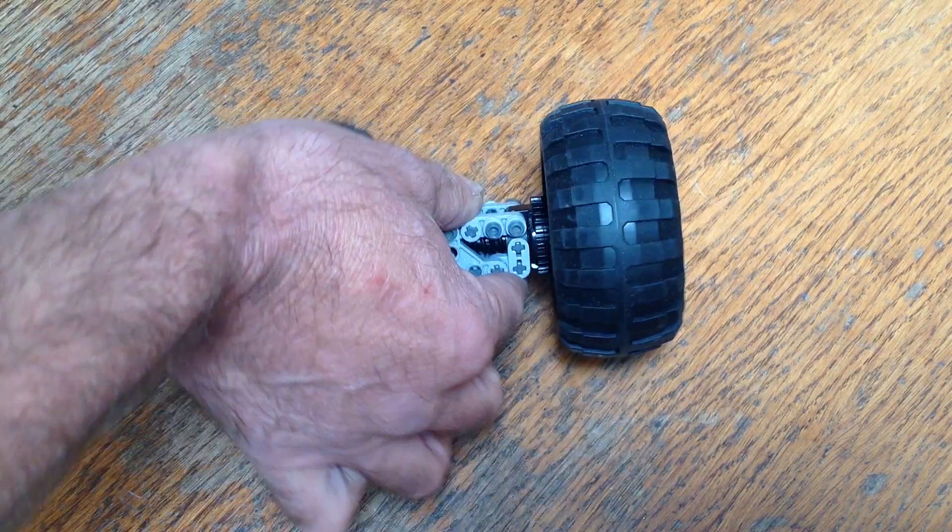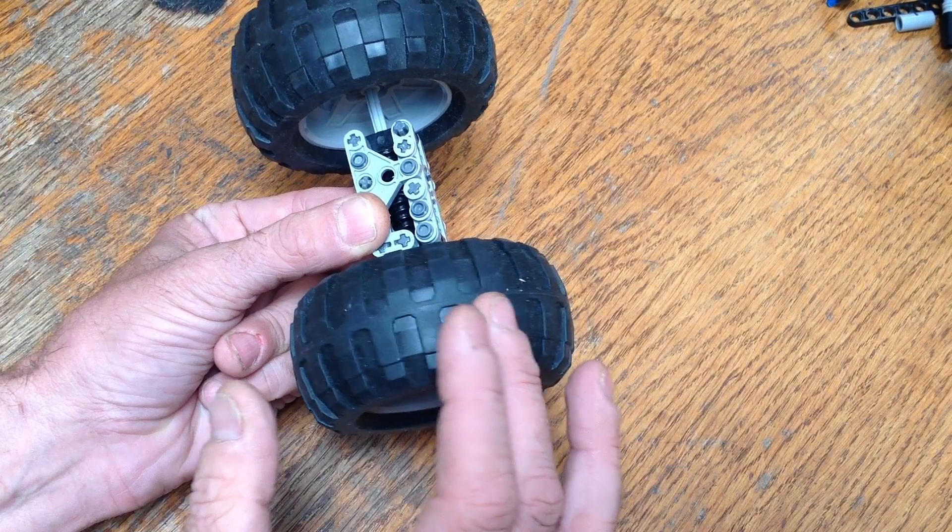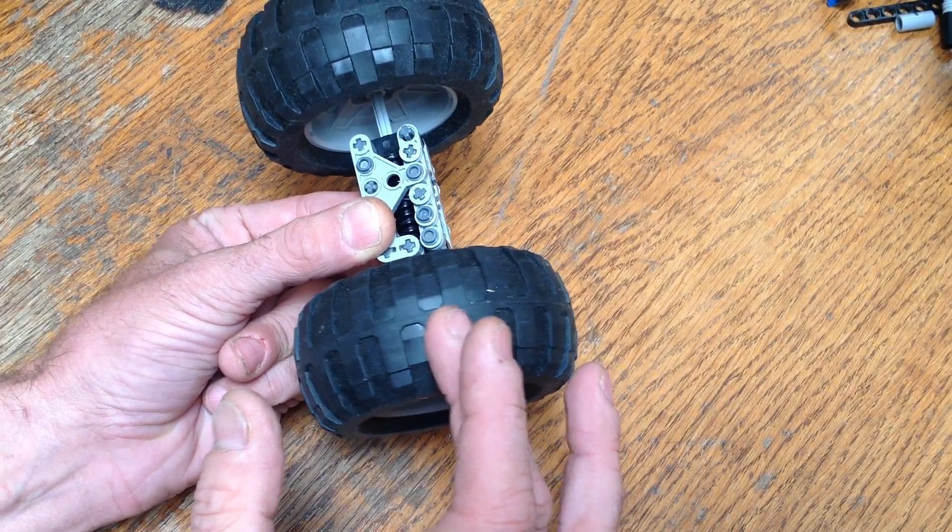So here with this limited slip differential the wheels can spin at different rates to some extent, however when one of them completely starts slipping the axle will lock up and distribute the torque to both wheels, just like a straight axle would.